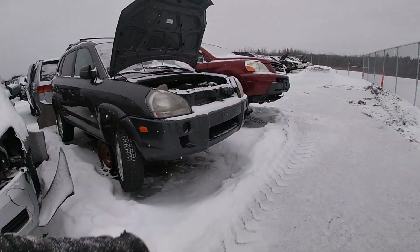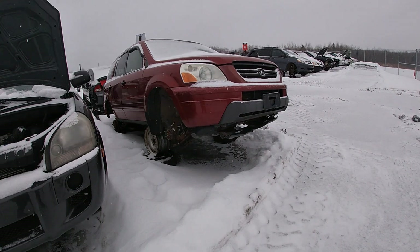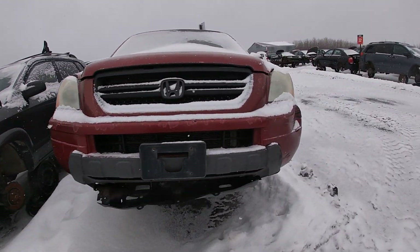There's an Accord — all-wheel drive too. Ridgeline. I forgot how far it is. There's a lot of ice here.